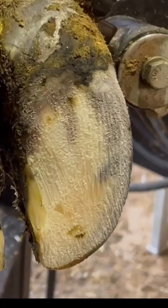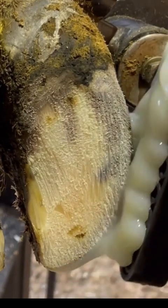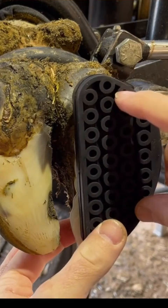Many of you lately have been asking: why do I put some glue on the side of the hoof when I put this rubber block on? At the end of the video, you're going to get to see exactly what that does.